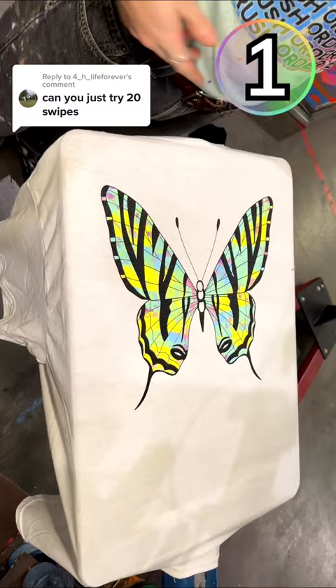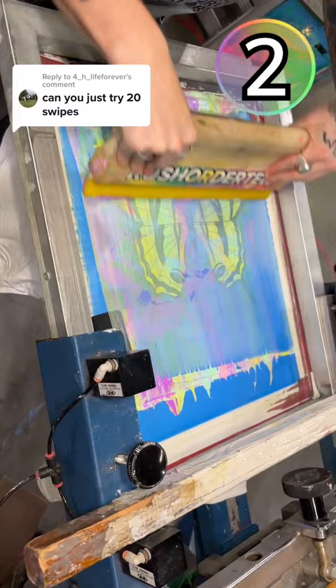But you are not ready for the transformation with the second swipe. When we reveal it, you'll see exactly why we can't swipe 20 times. Which version is your favorite?